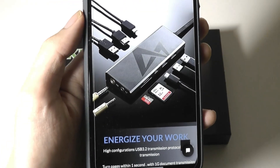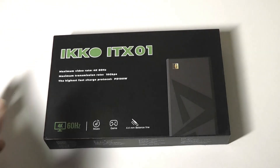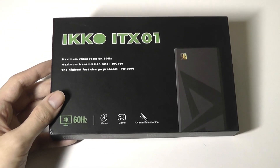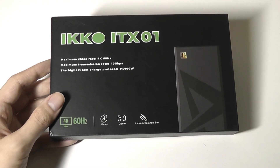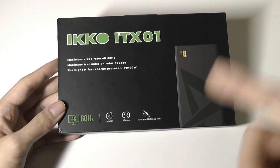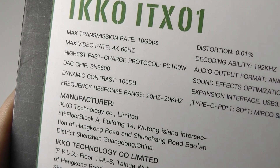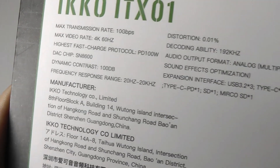Up to 10 different devices can be plugged in. This will retail for under 90 bucks, which overall is a little bit more pricey if you're comparing it with a regular USB Type-C hub — sometimes those retail for around 50 bucks. You're definitely paying a bit more for that built-in DAC function. Specifically, that DAC chip is the SN8600 with a frequency range of 20 to 20,000 Hz.